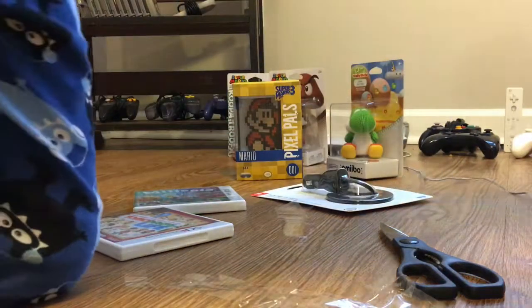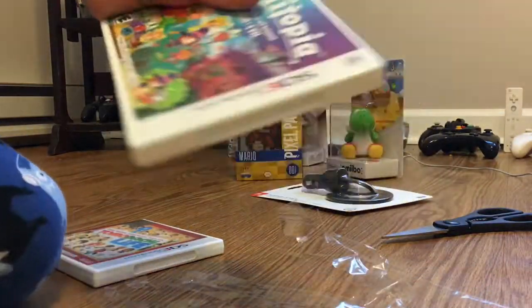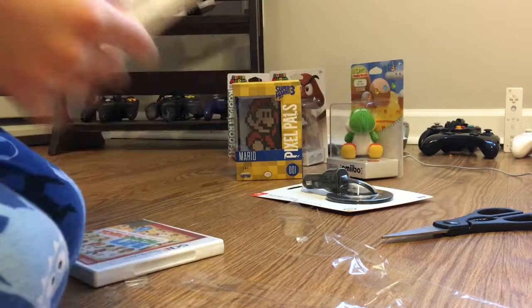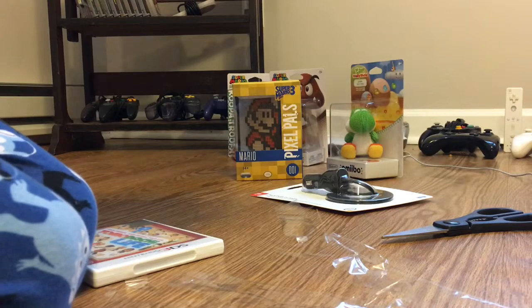But anyway, let's move on to Miitopia. And here's Miitopia. The manual and the cartridge.